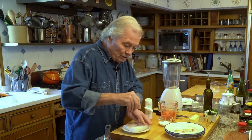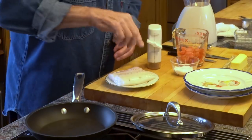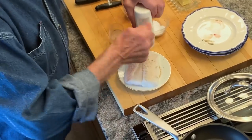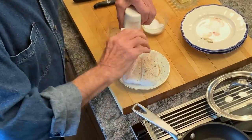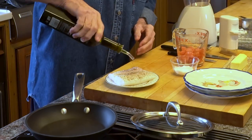On top of this, I'm going to put salt on each side, pepper — freshly ground pepper — and basically a little bit of oil on top of this. That's it.